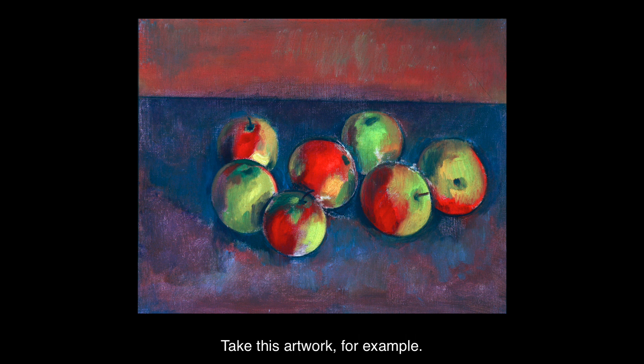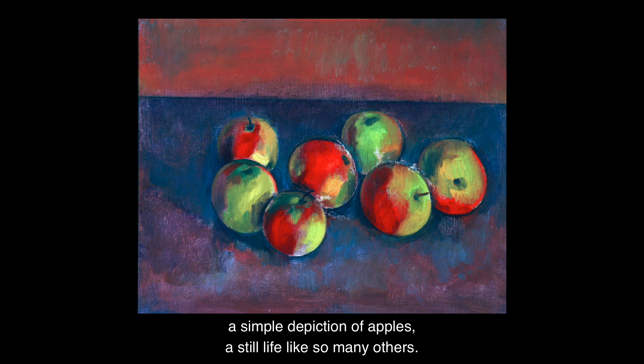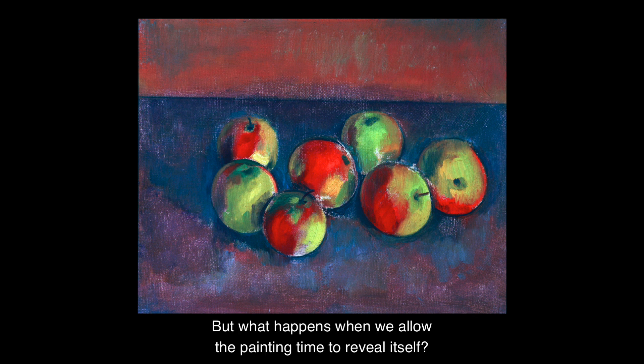Take this artwork for example. You may look at it and think that it is a simple depiction of apples — a still life like so many others.